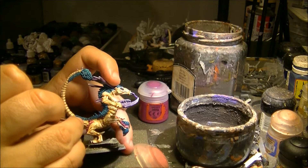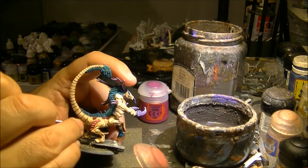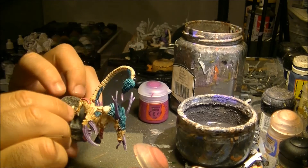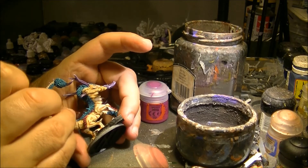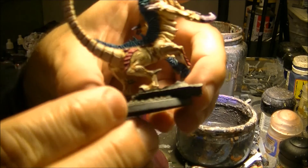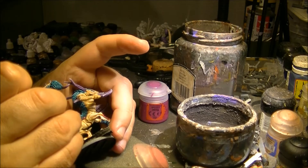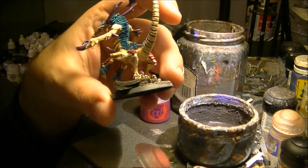With Emperor's Children Pink I will do two things: I will highlight these armor plates that are melted into the skin of the fiend, following the edge. Remember the original color — we did a Camoshade wash right on top — so now I want to go back to the original color by highlighting it. Then on these protuberances, I will paint them like I'm doing a gem: for example on that one, I will paint this half, leaving the top darker with the color I did before.